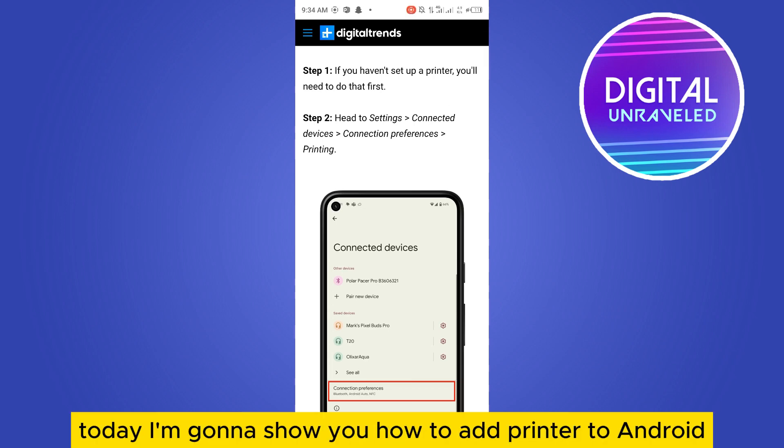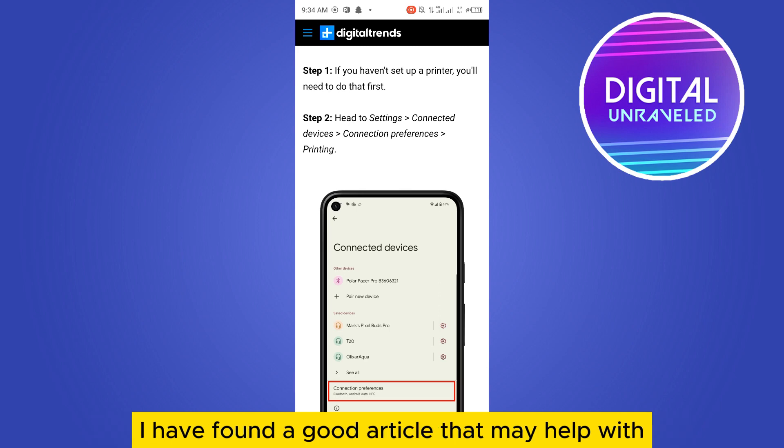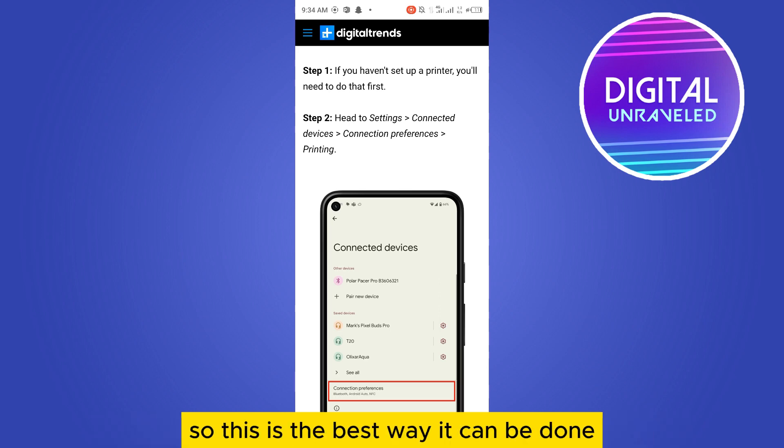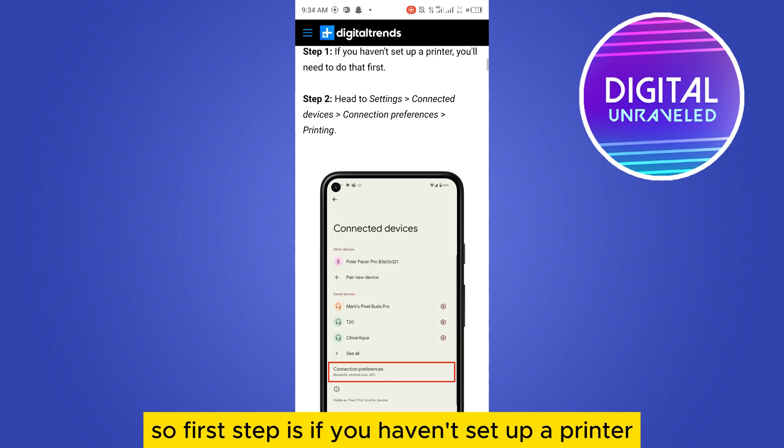Welcome to this channel. Today I'm going to show you how to add a printer to Android. Follow my instructions very carefully. I found a good article that may help with this — this is the best way it can be done. First step: if you haven't set up a printer, you will need to do that first.